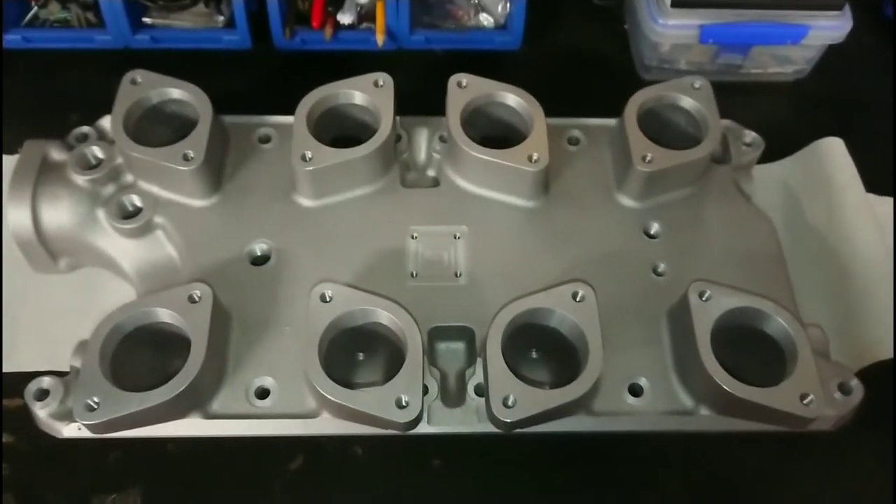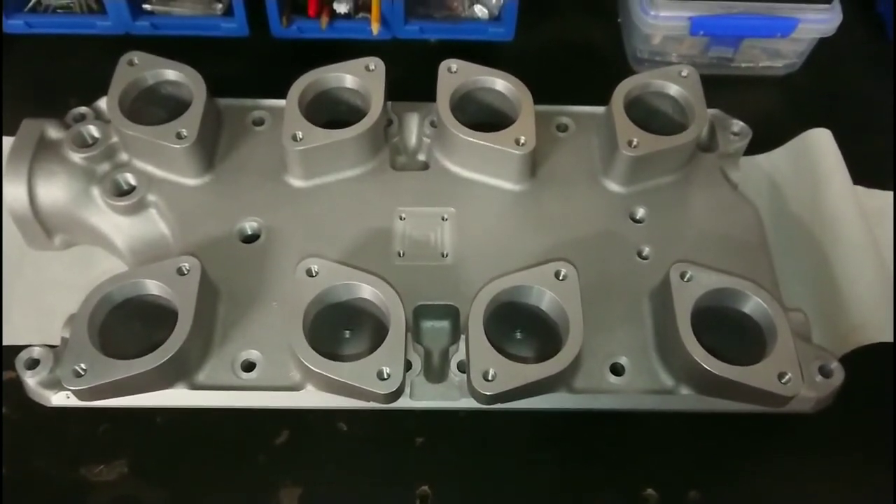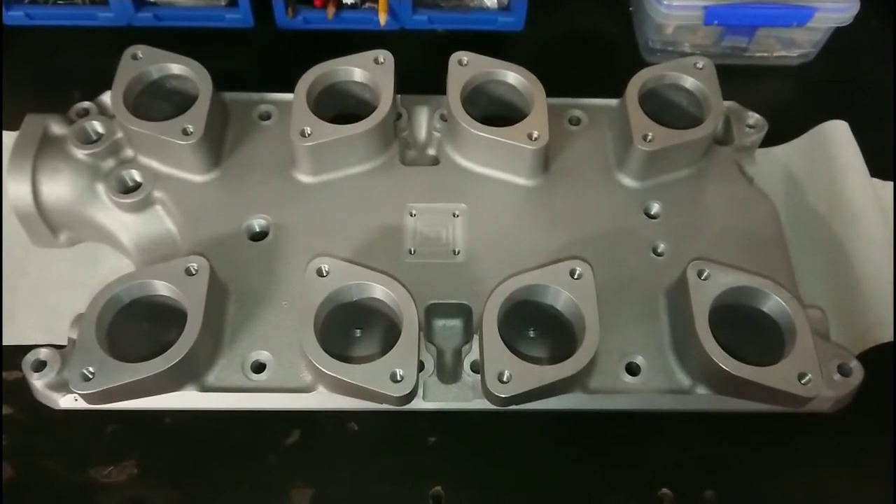Thank you very much for watching. This has been an unboxing of a Blue Thunder modern 302 Windsor IDA manifold. Thank you.